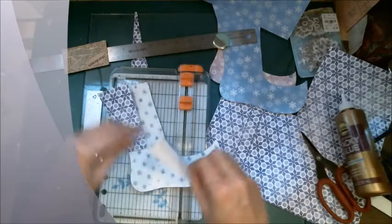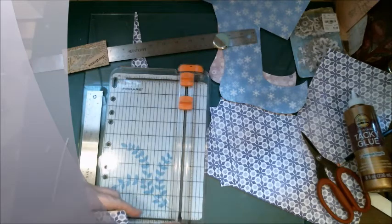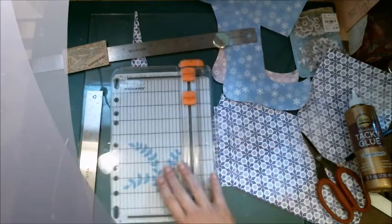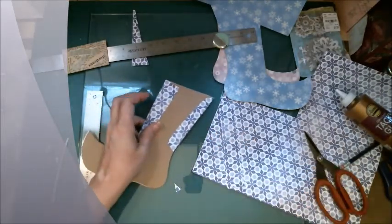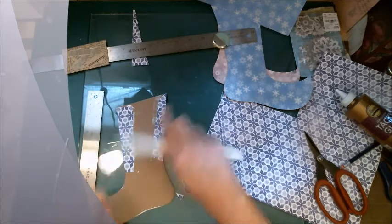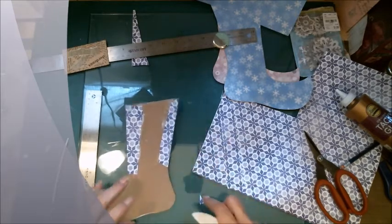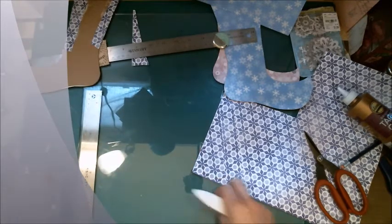I'm going to glue that on. I'm doing this one a little bit differently than I did the other because this is a little bit smaller. That's going to dry, and I'll do the same with the other two, and I'll be right back.